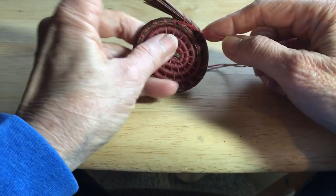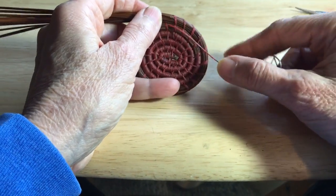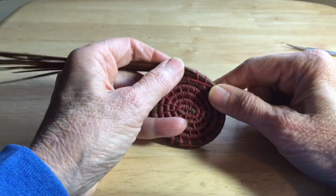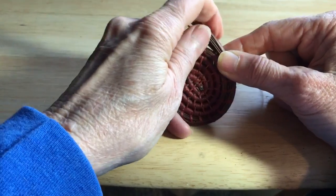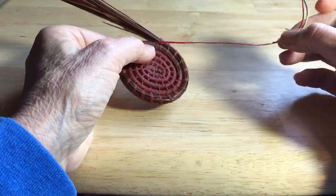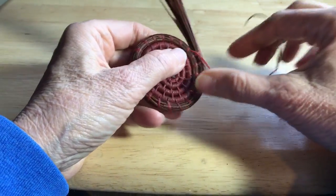Someone had asked how I add on a new thread without tying knots, so I'm going to try and do this little video, and I hope you can see it. My setup's not too good. But at any rate, I'm down to my last little bit here on this particular thread, and I want to finish it off.